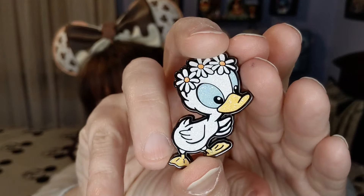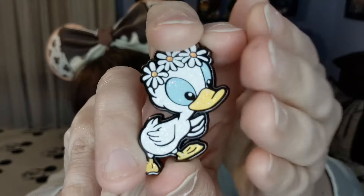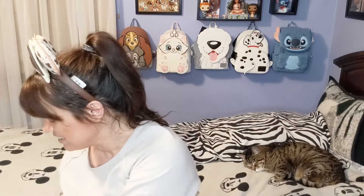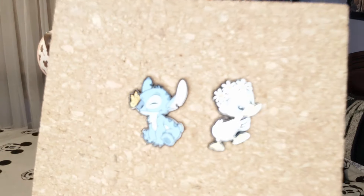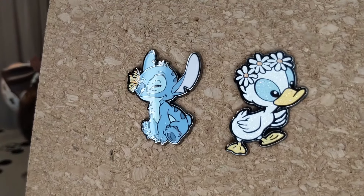Box number two — we got the chase! We got the little chase! He is so cute — look how he sparkles! The little duck sparkles so much. Oh, I love it — the little duck with the little flowers on his head. This set is so nice; they just pop right out. I'm so excited I got the chase — I wasn't expecting that!